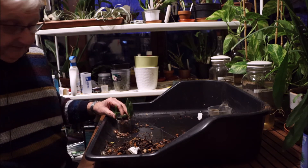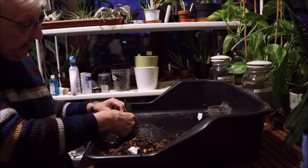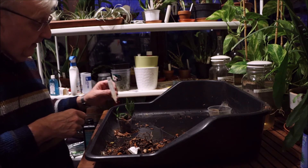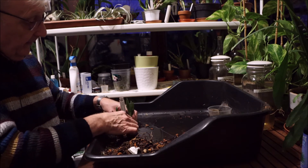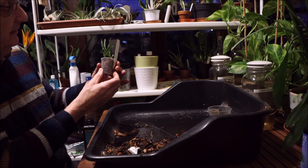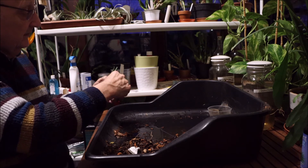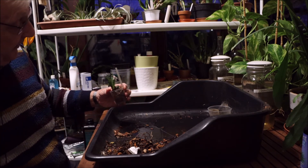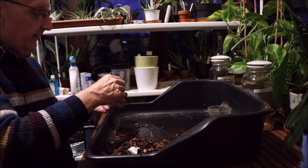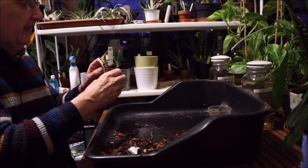What I have known with this is it doesn't like being in the same compost very long. I've repotted this already several times, and every time that I repotted it, it's done better. It's not a fast growing plant — that's the other thing about it. It really isn't; it's a very small growing thing. Lovely little flowers — bright yellow flowers on it.